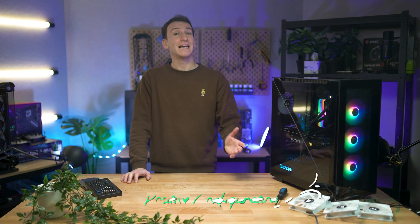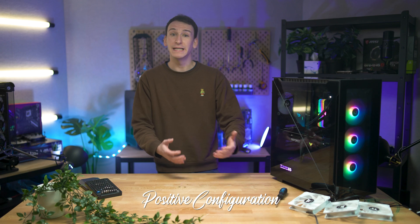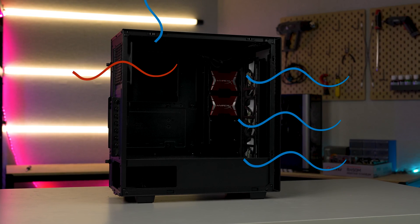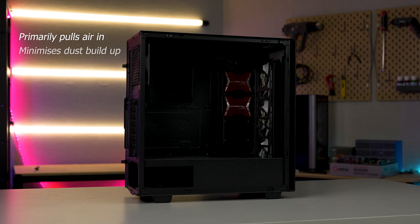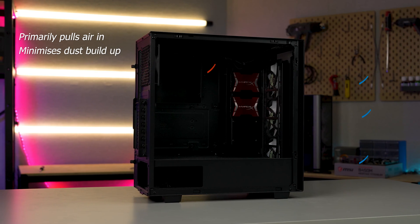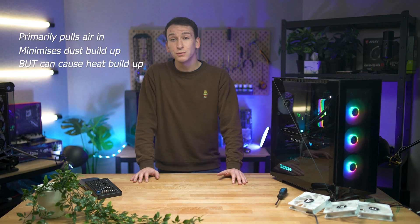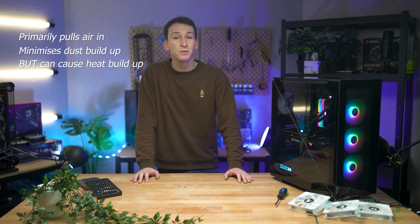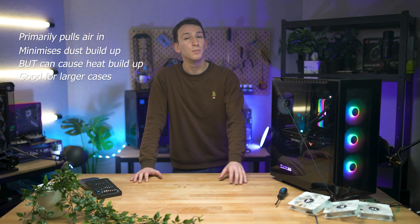The first is a positive airflow configuration, in which the fans work together to bring in more air from outside as opposed to primarily removing it. This is a great config for minimising dust buildup, but comes with the caveat that it can cause heat to build up, as the fans will have a harder time removing warm air. Positive airflow is beneficial for larger cases, or for someone happy to utilise the pre-installed fans in their case, as most are manufactured with positive airflow in mind.